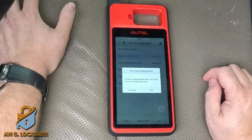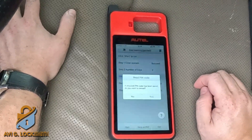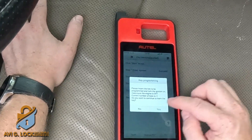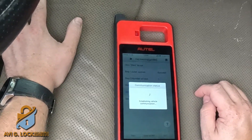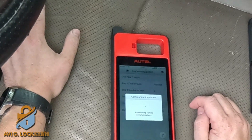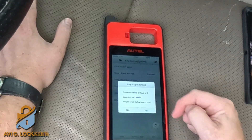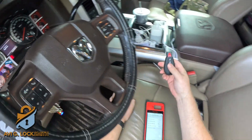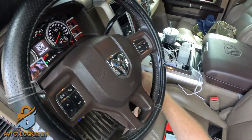I start the procedure. It tells me to make sure the engine is off — I hit OK. The current number of keys is two. It asks if I want to read the pin code again — I say no. Do you want to learn a new key — I say yes. It's time sensitive so you need to read fast and click the button quickly. It tells me there are now three keys in memory — learning successful. I say no to programming another key, and the car starts right up.